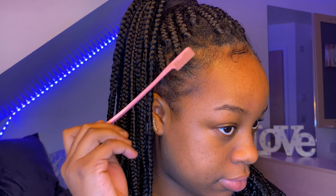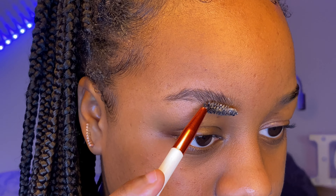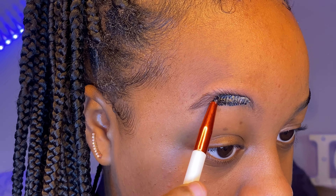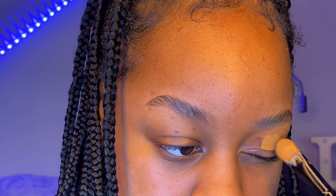To start off I'm just doing soap brows to make my eyebrows look really fluffy. My soap bar is from The Body Shop — I'll make sure to leave all the product details in my description as well.